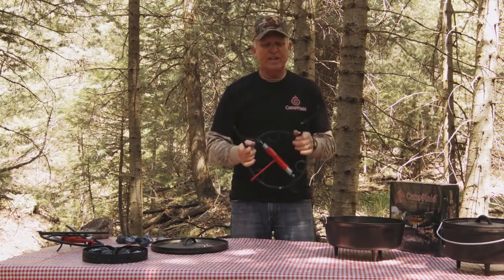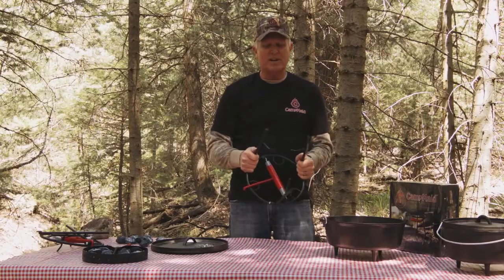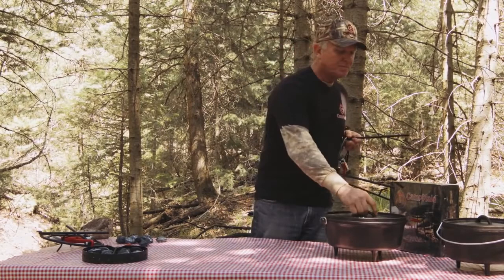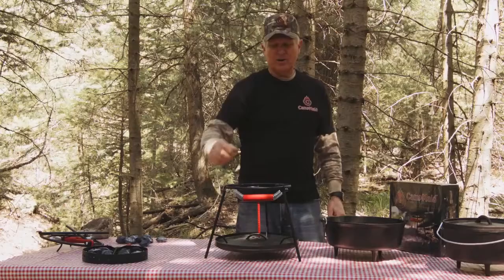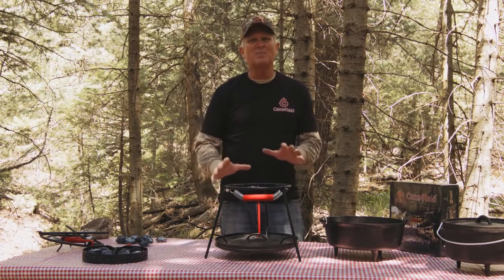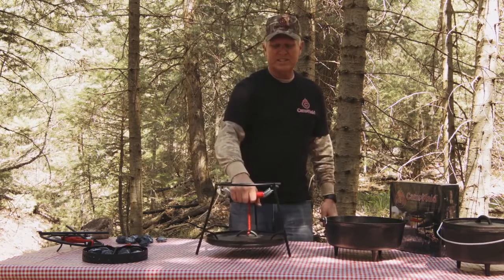This tool wouldn't do us any good if it wasn't universal. It fits in every size Dutch oven, from a 6-inch by moving the legs in, all the way to a 16-inch lid. And by the way, it stores in a 12-inch Dutch oven. The way it works — look at that. First time in 300 years, hands-free. No one's come up with something so simple as this. It's so simple. It's so strong. It works. It's safe.